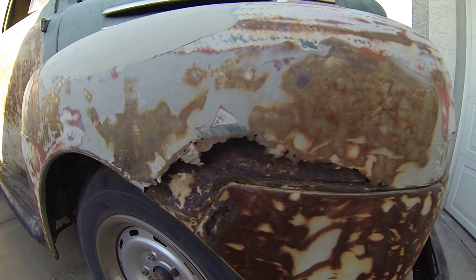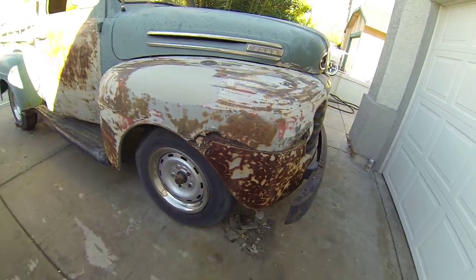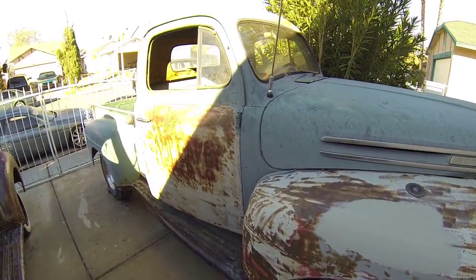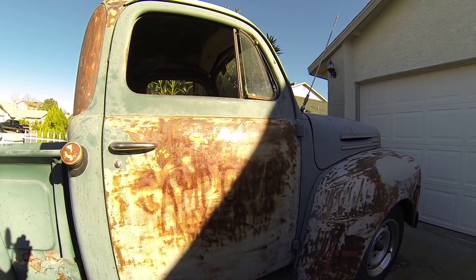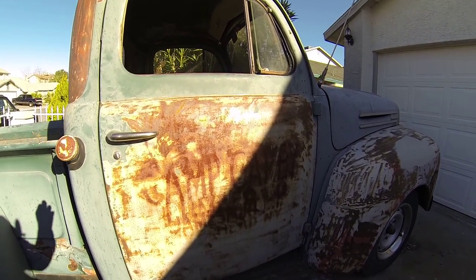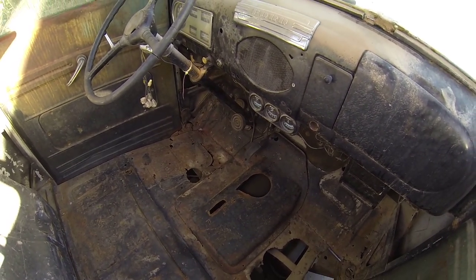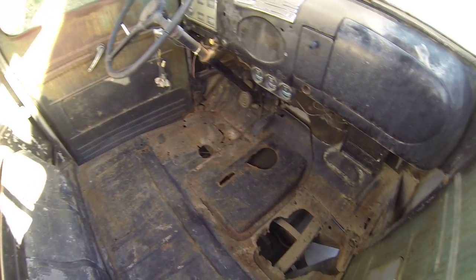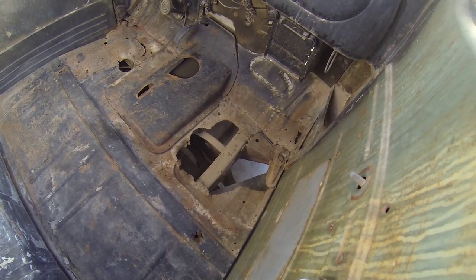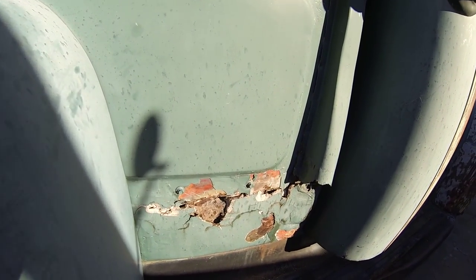Other than a couple of rust spots, it's a solid truck. It used to be some kind of work truck — it says 'Camp Carry On' on it, James Port, New Jersey. For a 67-year-old truck, this is not that bad. Got to do some rust repair on the floor pans, but that's minor stuff.